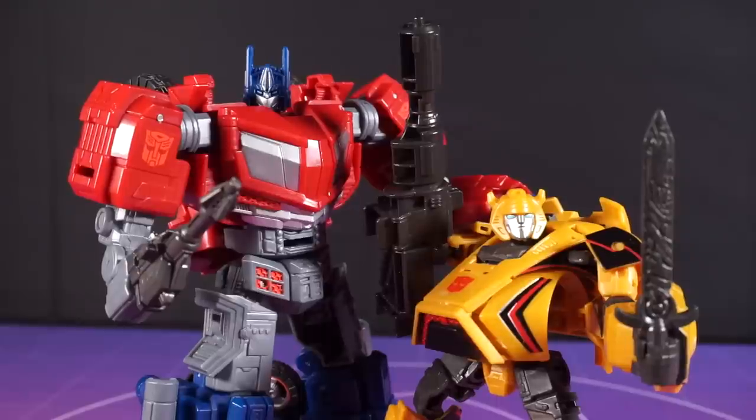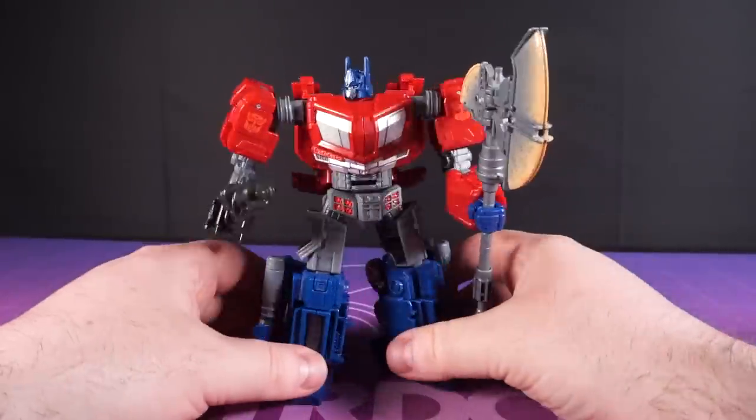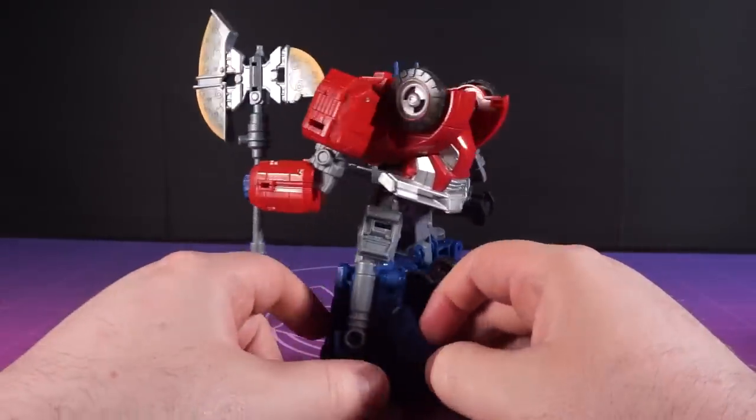You can use Bumblebee's accessories on Prime and vice versa, which is quite fun if you're easily amused like me. I went from being really unsure about Optimus here to becoming quite the advocate for him. It's not perfect, but the downsides are hugely outweighed by the benefits. If you're still on the fence, I don't know what else I can say — you're beyond help in this regard.